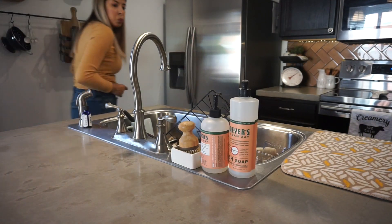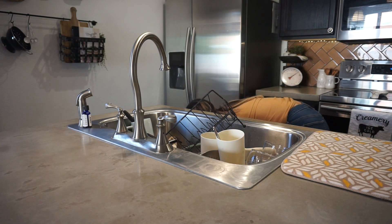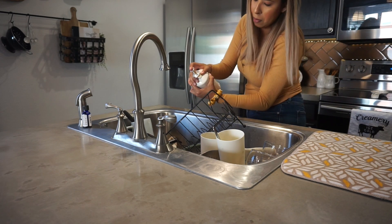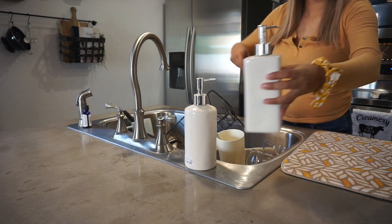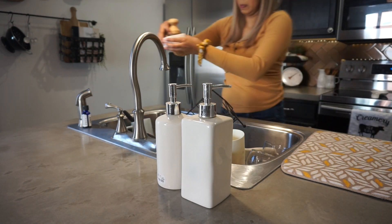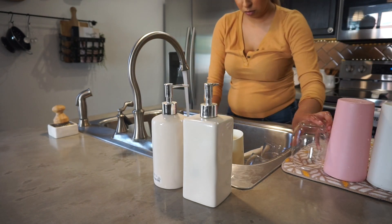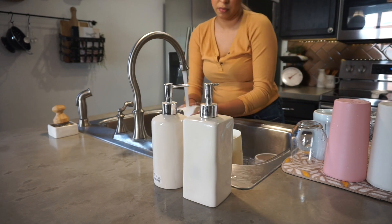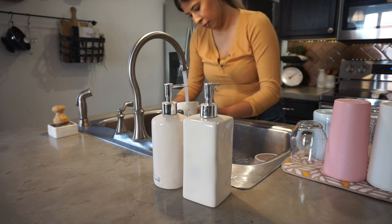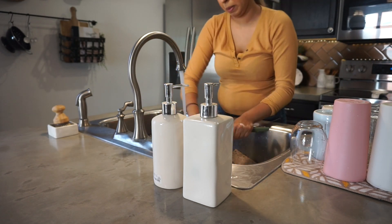Before washing dishes, I took out my Ray Dunn soap dispensers because I had run out of the Mrs. Meyer's ones. I have one with hand soap and one with dish soap. The clean Ray Dunn look really fits my theme right now. Then I did the dreaded task of washing dishes and putting them away — with the magic of YouTube you only have to see a few seconds of it, but it was definitely something I'd been putting off.